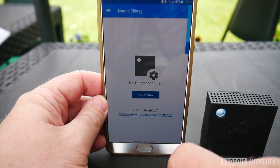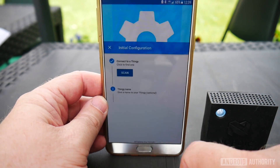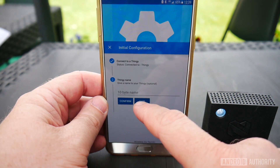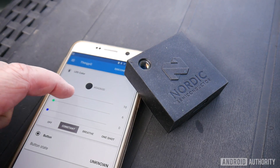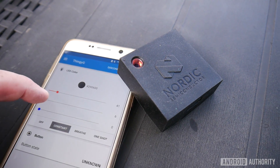Getting started with the Thingy 52 is really easy. You take the rubber cover off, flip the switch to turn it on, download the sample app from the Play Store, search for the device over Bluetooth, and the two connect together. The sample app lets you monitor temperature, pressure, a physical button state, nine-axis motion with compass and heading, and you can even play around with the LED colors. It's all there in the source code.